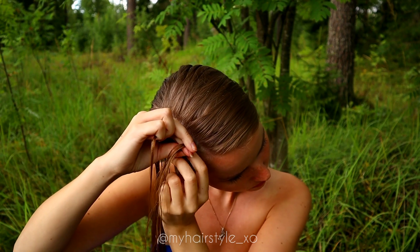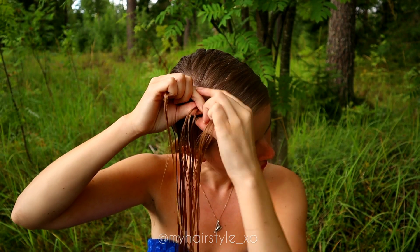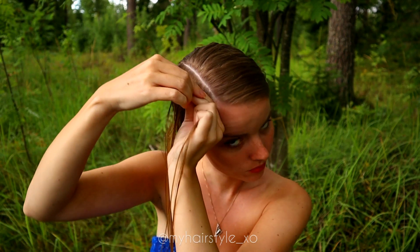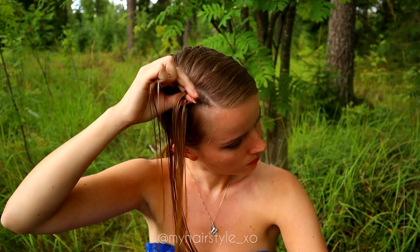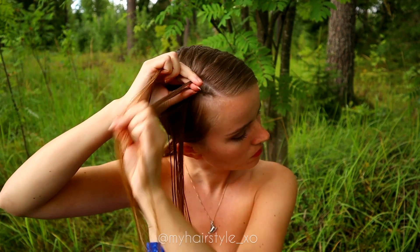This is the Dutch braid technique: left under, add hair, right under, add hair, left under, add hair, and right under, add hair. Keep repeating in this way until you have braided the whole section.